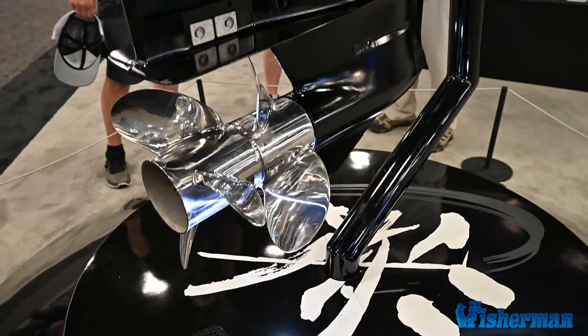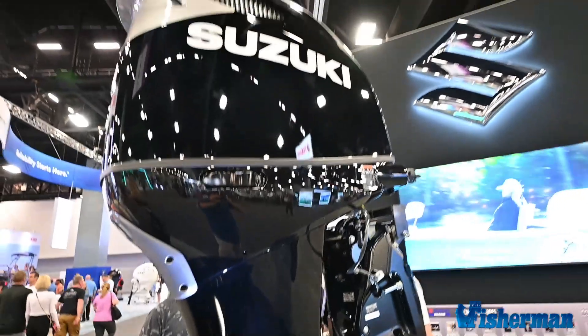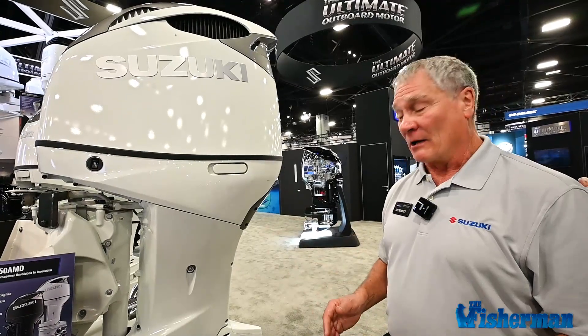Obviously your hole shot, your mid-range, all those things — and especially really important driving on a big boat — the two propellers get you up and out of the water very quickly.